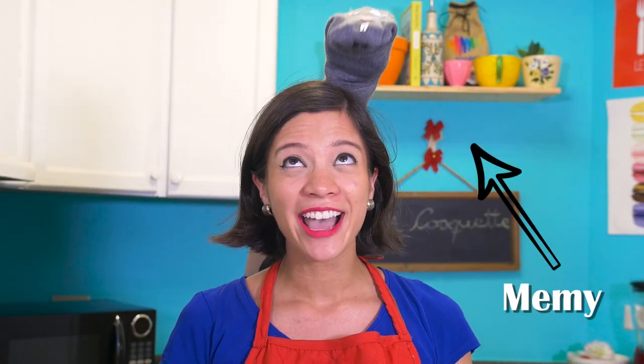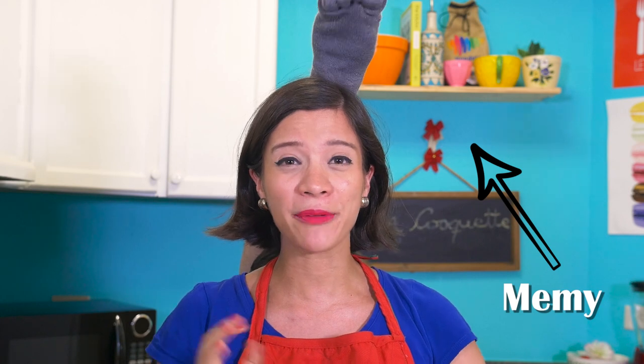Unfortunately, Remy's super popular right now and he's super busy, so he couldn't come, but instead we have his sous chef, Memmy. Please tell me you'll help me. Okay, great, you heard that. Drop down the ingredients in the description, and now let's start.